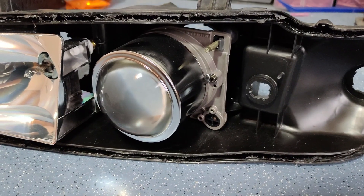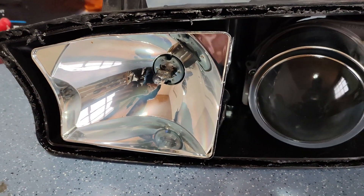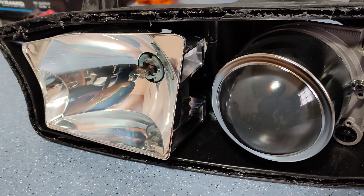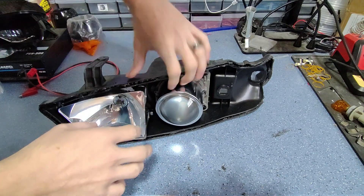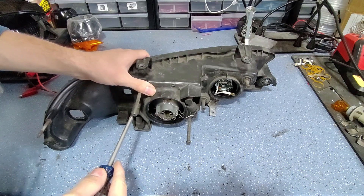We've got our original projector here with its own adjusters and pivot point. The high beam is an H1 halogen. It also has its own separate adjusters for aim and we're going to utilize both of those. First up we're going to pop these out of the housing and we need to get the adjusters all the way unscrewed.